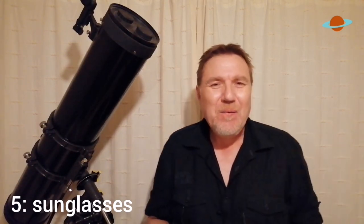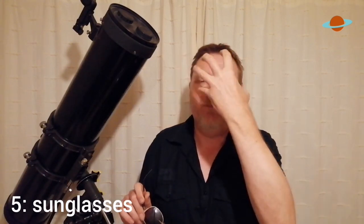And finally, number five: sunglasses. How on earth can sunglasses help us in the dark? Well, one thing I always advise to new people — especially when the first thing they're going to look at is the moon — is to get into the habit of using a moon filter. The moon is an incredibly bright, dazzling target, and once you've looked at it you take your eye away and it's like having a flash in your eye — you get that floating blue blob everywhere.